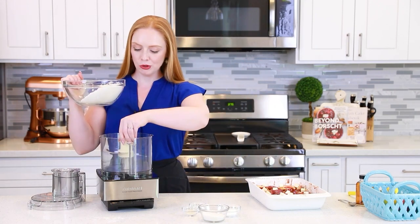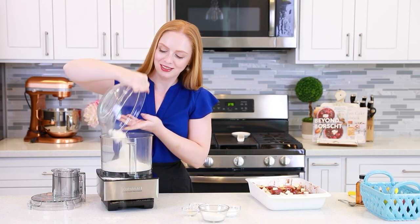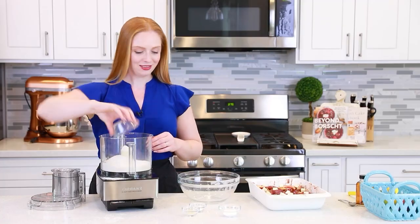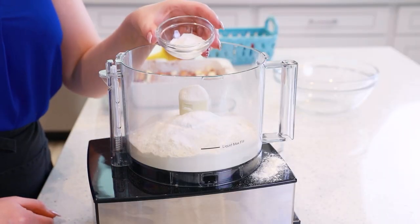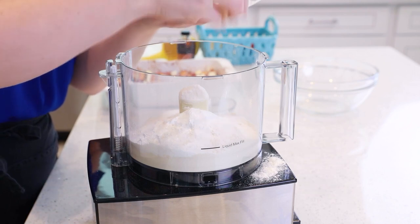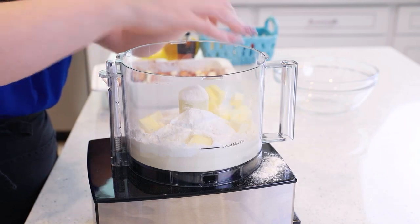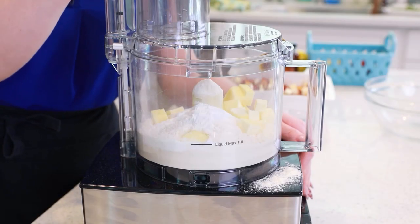Into a food processor, I'm going to start with two cups of all-purpose flour, a quarter cup of white granulated sugar, one teaspoon of baking soda, two teaspoons of baking powder, half a teaspoon of sea salt, and then half a cup of unsalted butter cubed into small pieces. Place this in the freezer for about 10 to 15 minutes — you want it to be really nice and cold. Then pulse the flour and butter together until fine crumbles form.